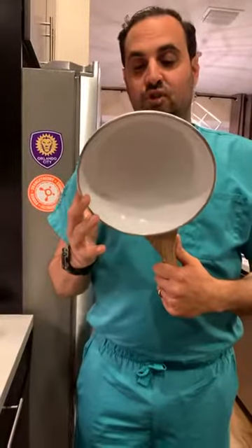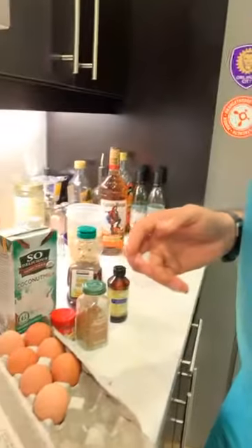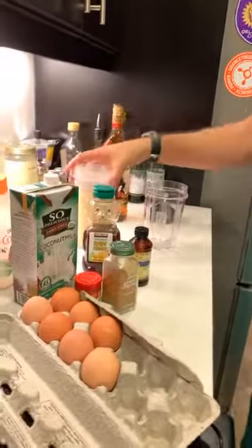The key to making delicious, smooth, and creamy dairy-free eggnog is to slowly warm it up. I like to use a ceramic pan — like this MasterClass one or a Neoflam pan — anything that's non-toxic and doesn't have a toxic coating on it.